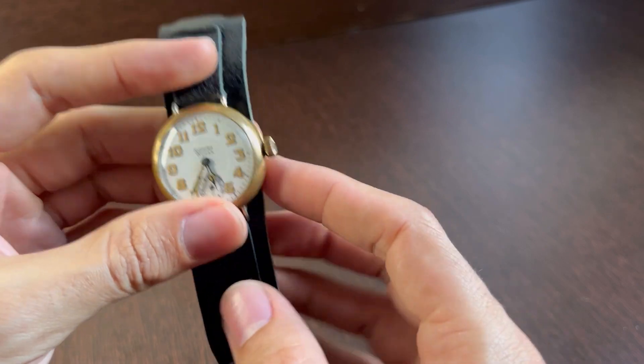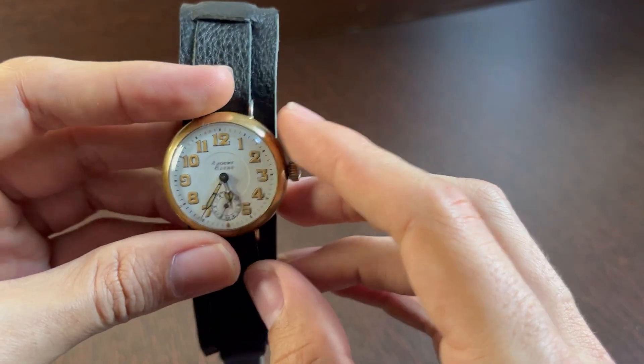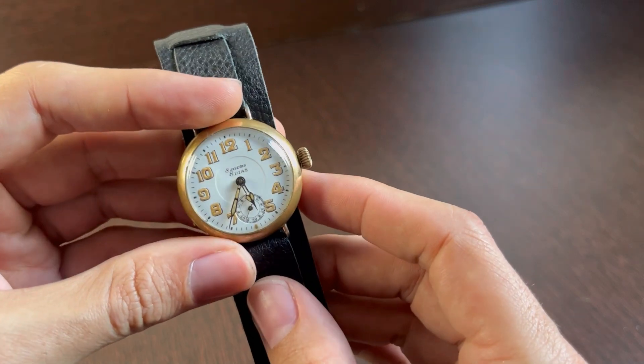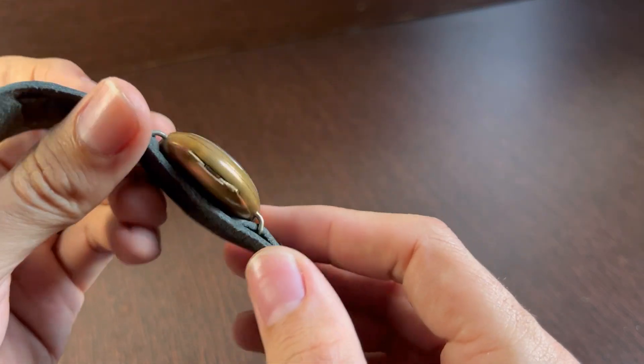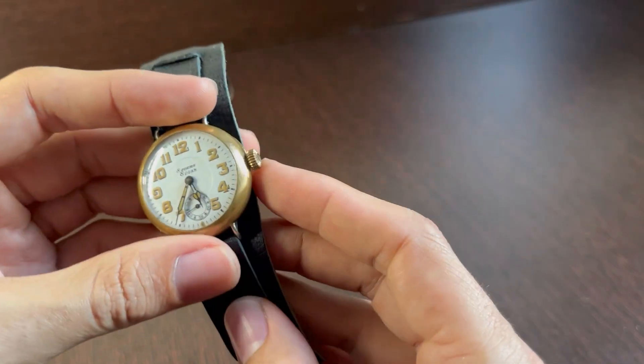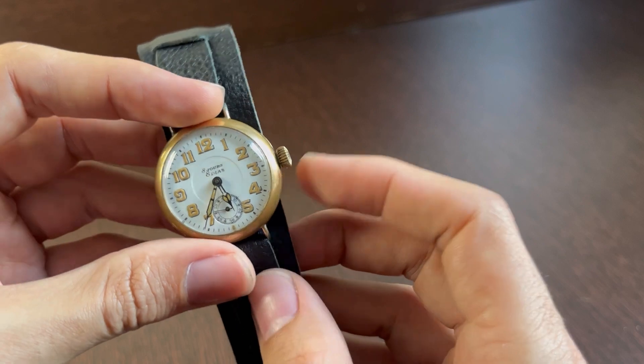One interesting feature about most of these watches is the fact that they used radium to paint the dial — mostly a substance called Undark, which is the trade name for luminous paint made with both radium and zinc. It was produced between 1917 and 1938.